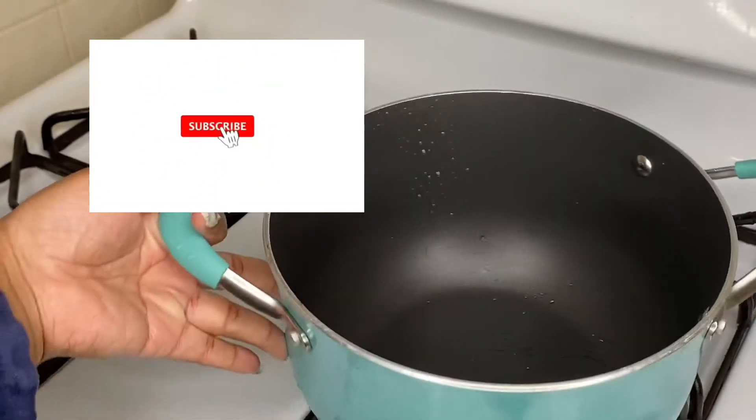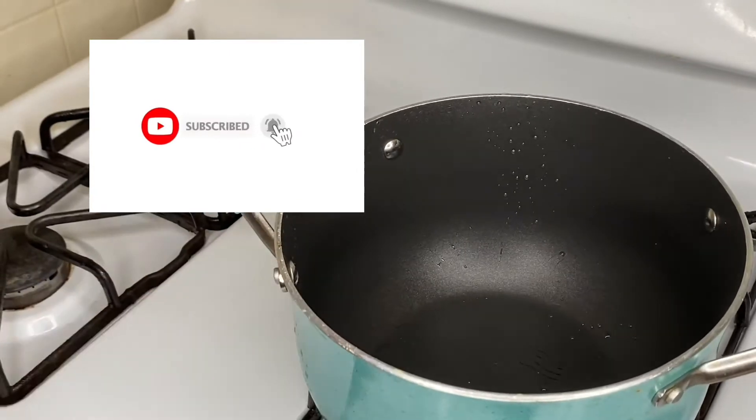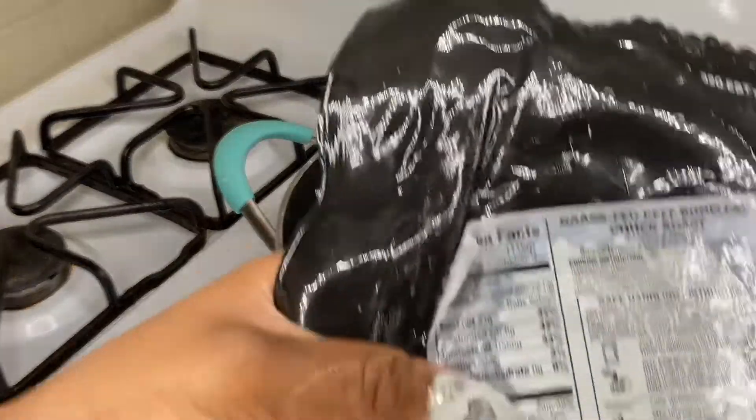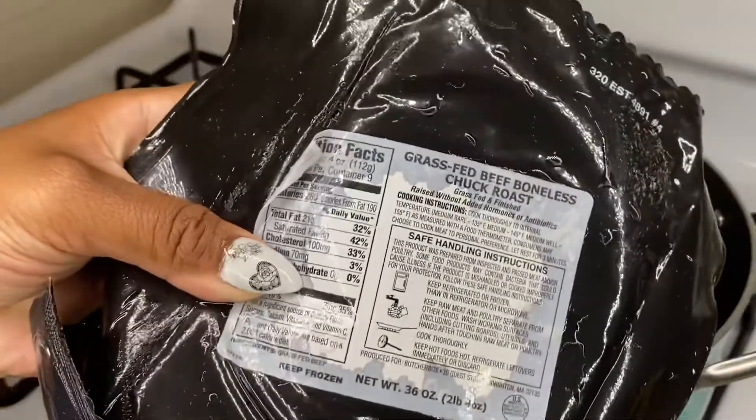Hey YouTube, welcome back to my channel! If you're new here, click that subscribe button and don't forget to turn on your post notifications. In today's video, I'll be showing you how to make the famous quesabirria tacos.